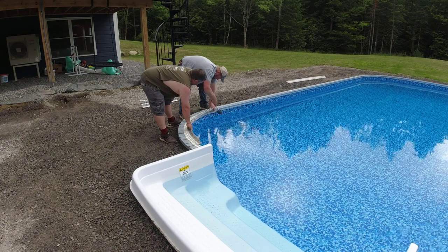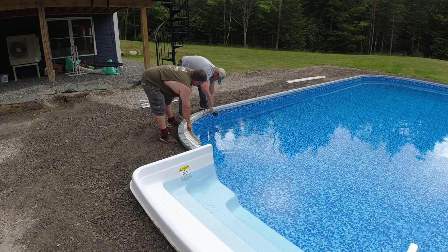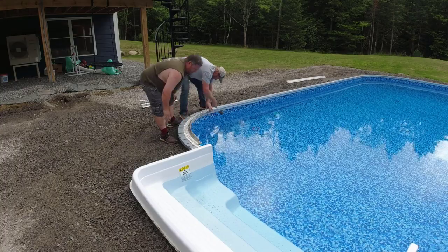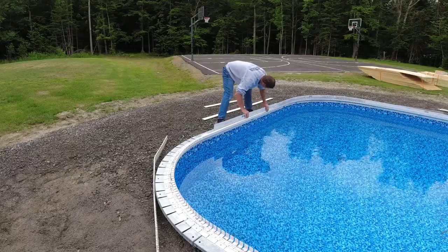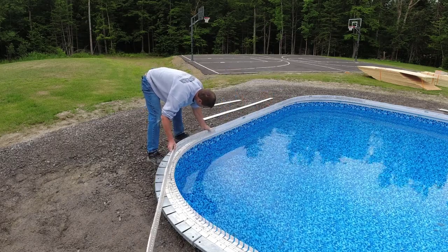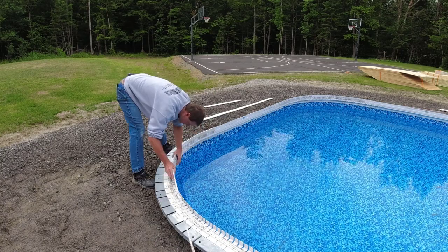Darren and Eric are putting on the first part of the form — it goes around the pool, and in about 10 minutes you can get that piece on. This is the second part, the backer piece. That slides down right over the top of the first piece, and this allows the concrete coping to overhang the pool a couple of inches.